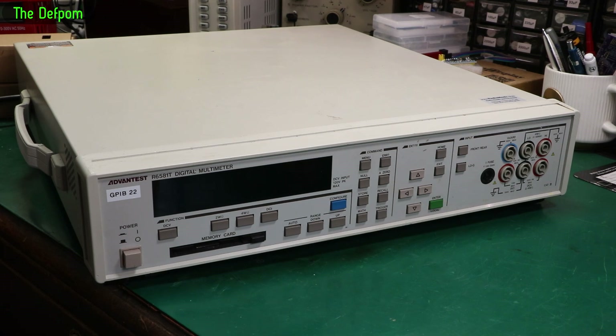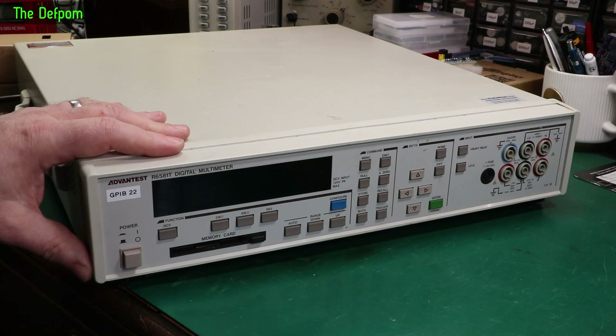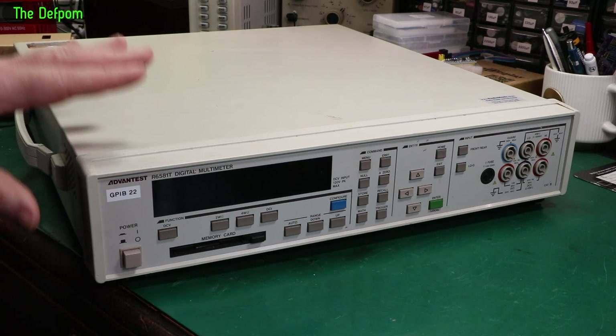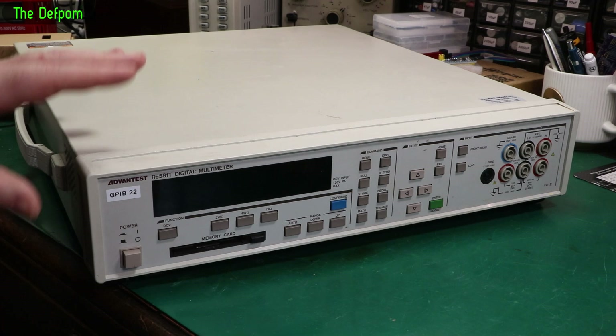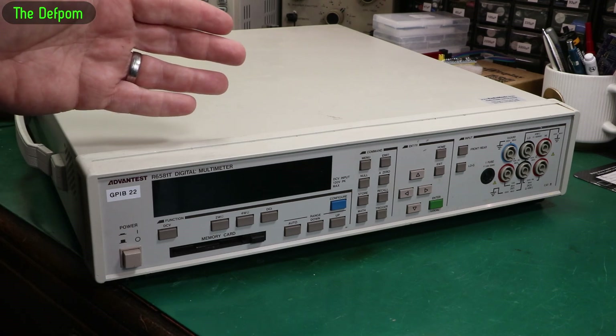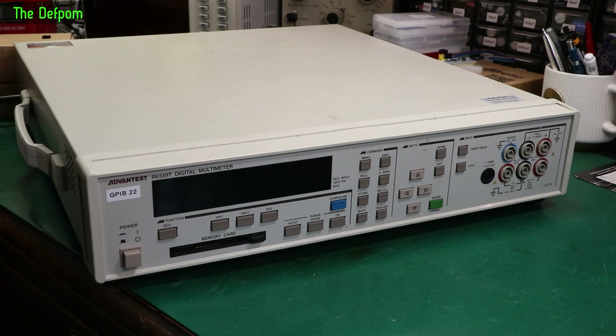Whilst I was procrastinating about that, someone else came out with a solution. Mick LT on the EV blog forum has done a lot of reverse engineering work on these units — circuit diagrams and all sorts of stuff — and he's put a huge amount of effort into it. He deserves a massive amount of credit because he's put thousands of hours into working on these things. Part of what he's just done recently is a display driver to use a different kind of display.